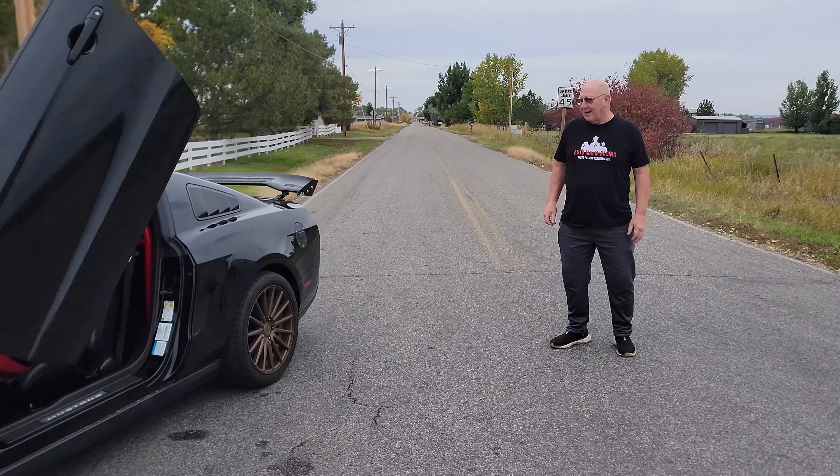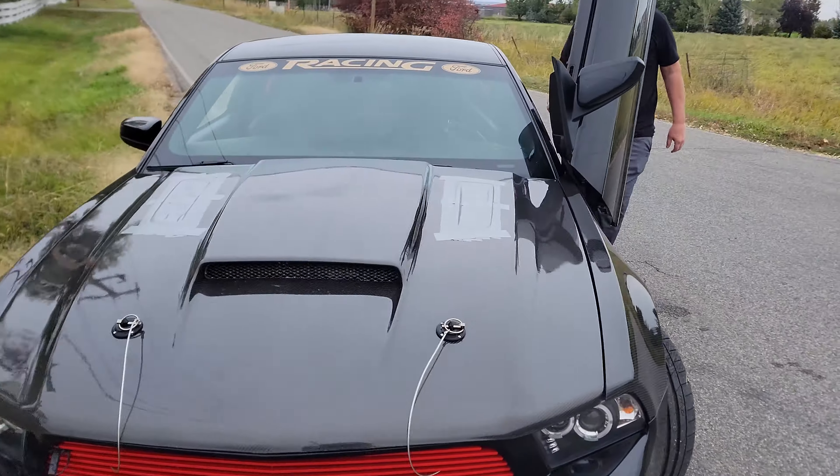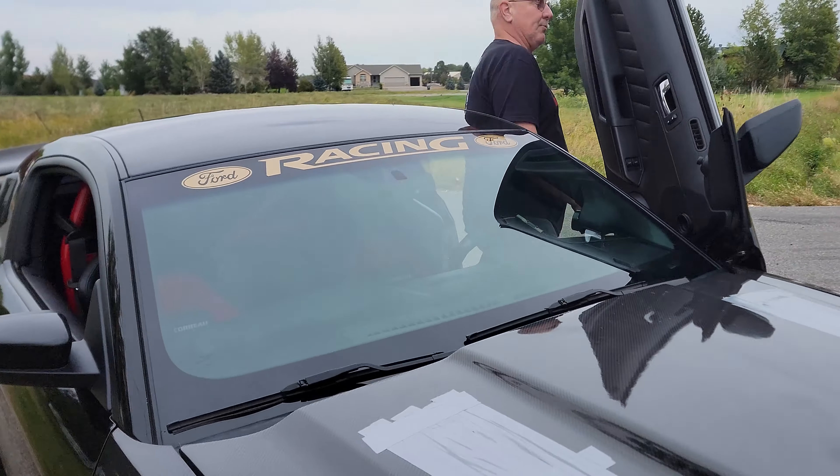Richard, you ready to drive her? All right — at 7,000 it wouldn't shift, so 7,500 is where we'll shift her now. It would just lock up.